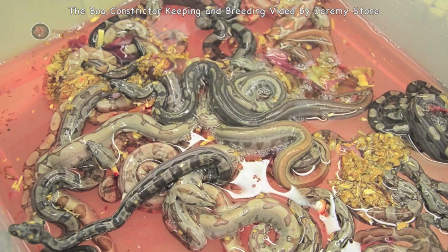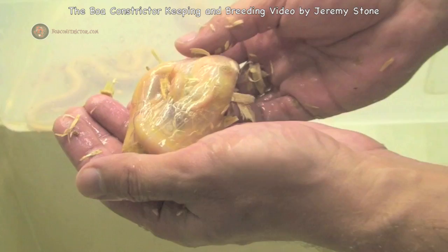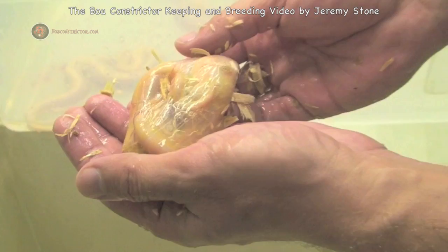In this segment, I will take you through four years of footage while I explain the boa constrictor breeding process. I will take you through a full one-year season, so let's get to work. I love breeding the boa constrictor, and I always will.